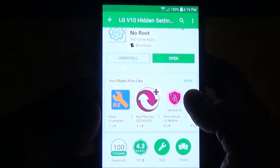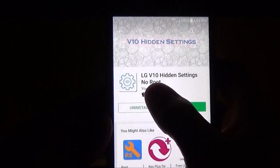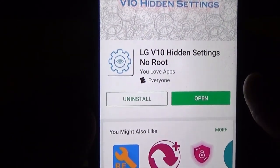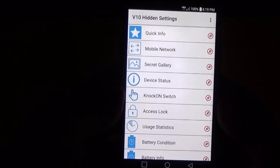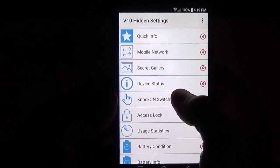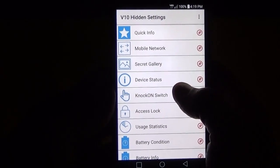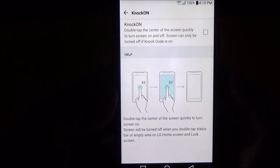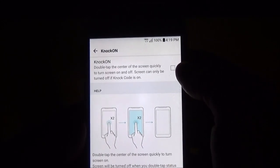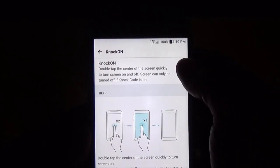The app is in the Play Store and it's called LG V10 Hidden Settings No Root by Ulove Apps. When it opens, it'll bring you up to this menu. I saw this knock-on switch and I knew that that was called knock-on, so I hit it and it brought up this menu that isn't in the normal menus. And I noticed this was unchecked.